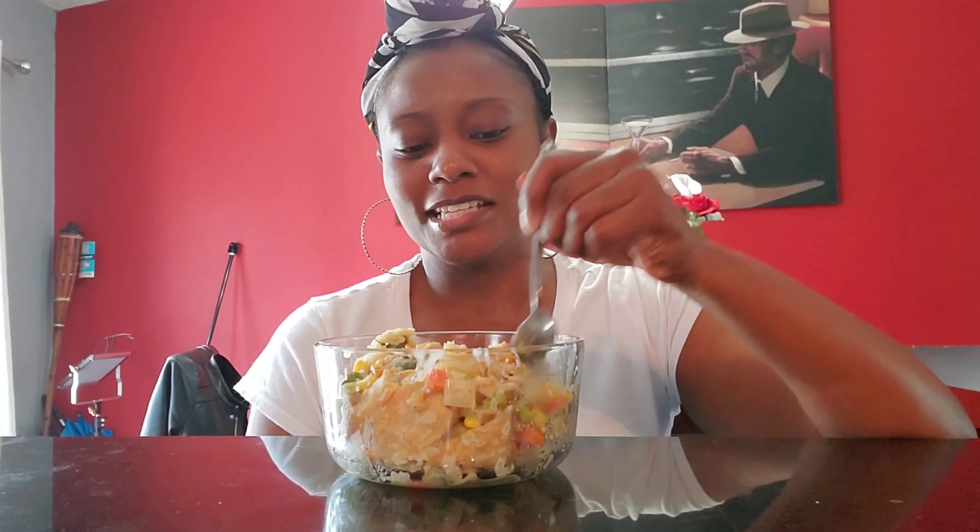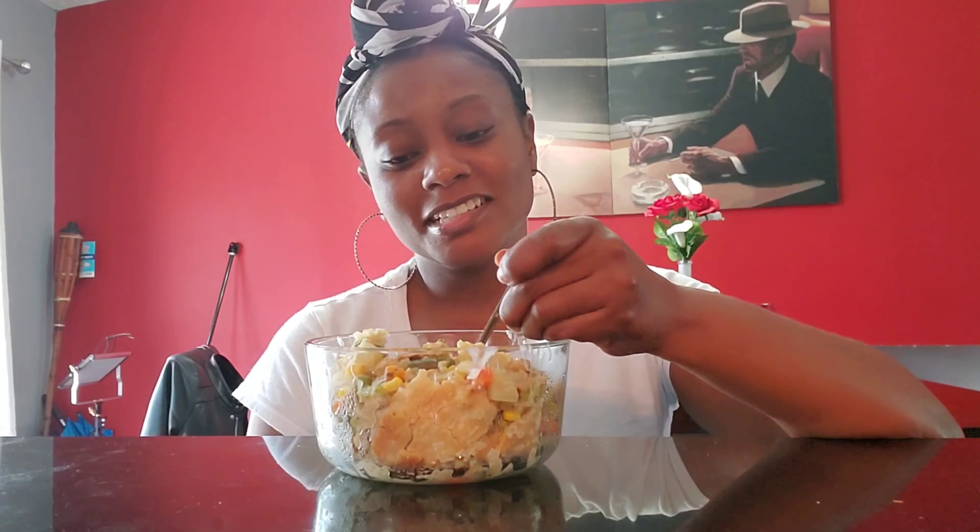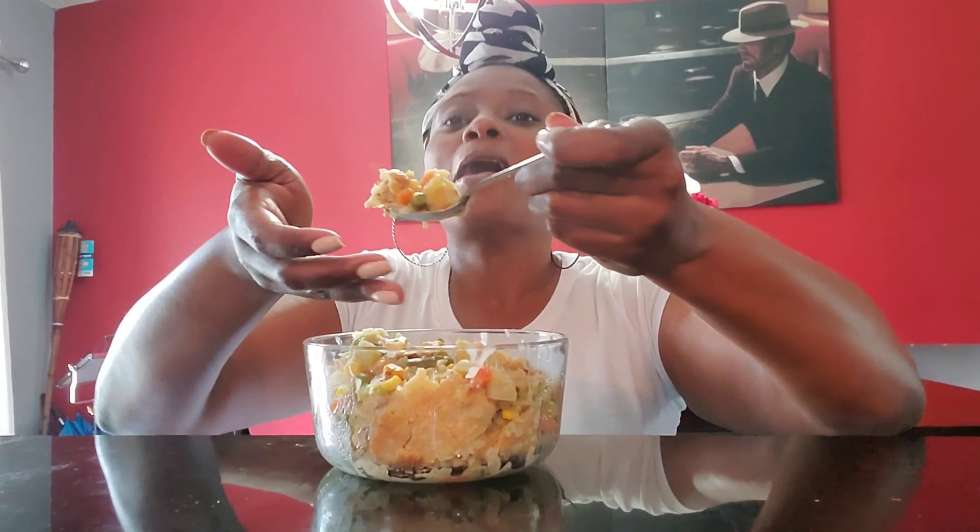Of course it fell apart while I was taking it out of the pan! I was thinking, what good food can I make that I haven't had in a long time? It's been a long time since I had one of those old school little pot pies you pop in the oven. I went to the store, read the ingredients, and decided to just make my own.